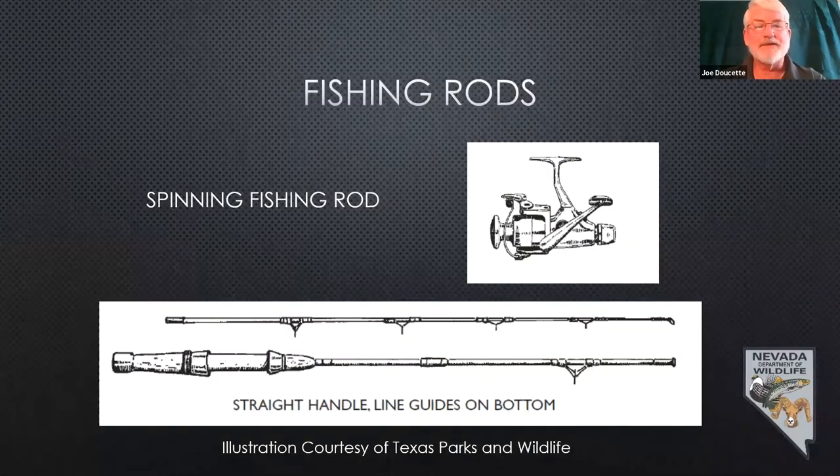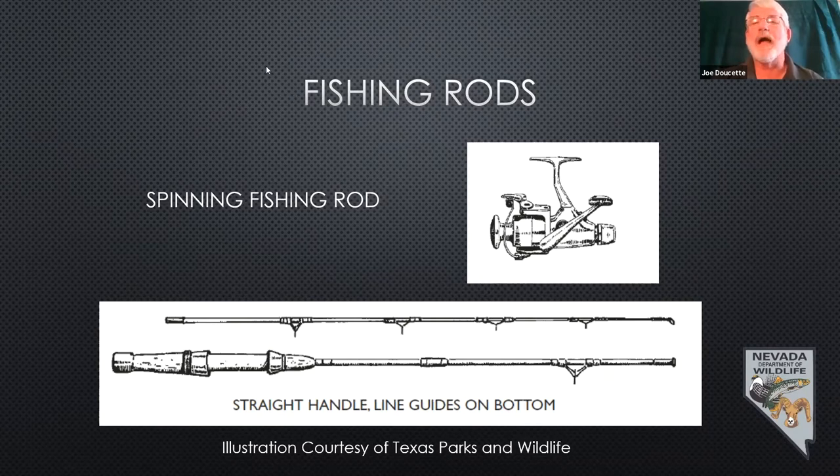I'm not going to go into fly rods — that's much more specialized. These spinning rods start at about $15, but I'd recommend getting up into that $25 range. In the long run, you'll have a lot more pleasure and it'll last a lot longer. Those $10 to $15 spin casting and spinning rods will work to get you started, especially at small urban ponds where casting distance isn't as big a deal.